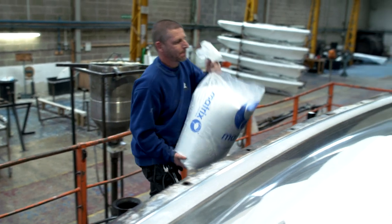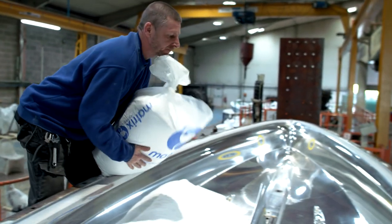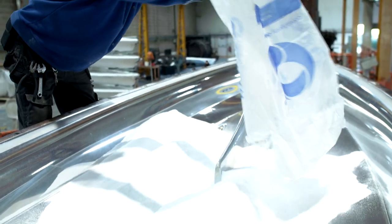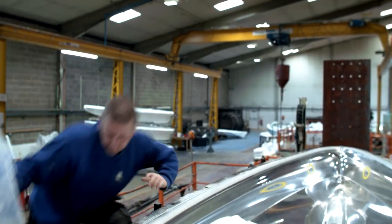Next, the first of the Matrix Polymers materials is added to the mould. This is the super-linear product which will form the outside of the product. The material is simply added to the mould by hand by one of the production operators.